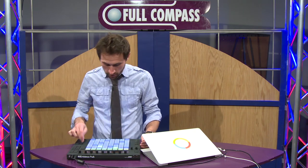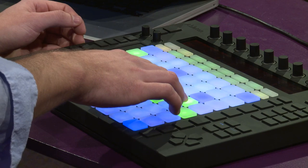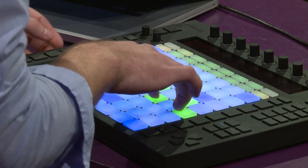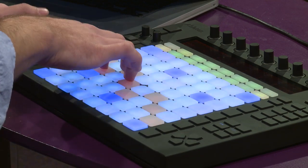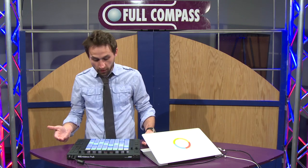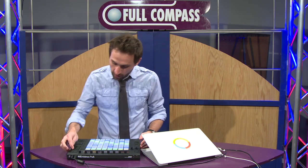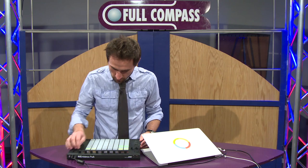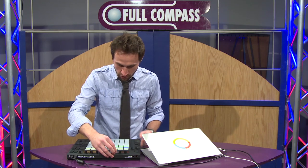Let's add another instrument. We'll go to another track in note mode — I think I've got a pad set up here. I'm just going to record that in. Now it's in loop mode, it's just going to keep going back and forth. I'm going to turn the pad down a little bit.